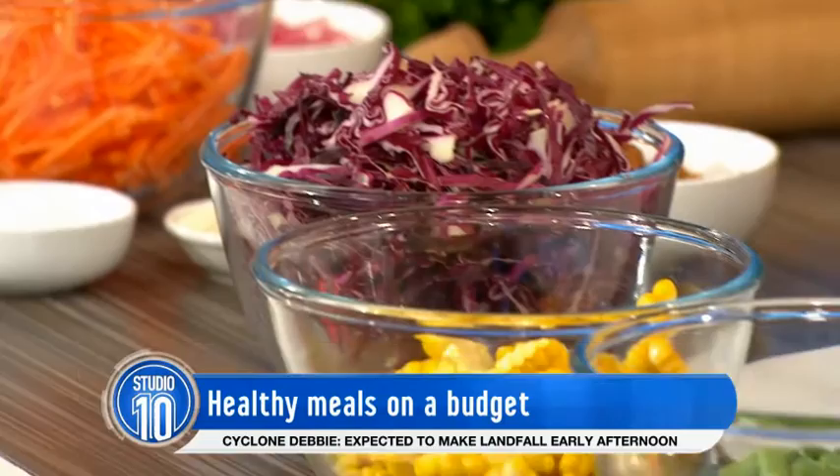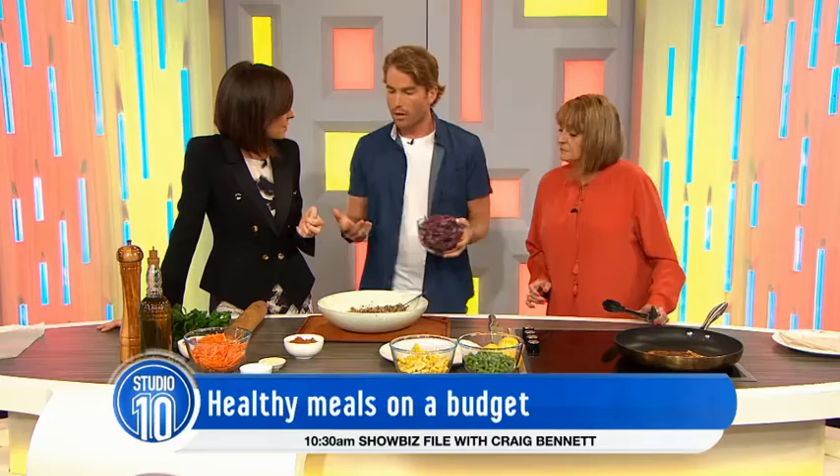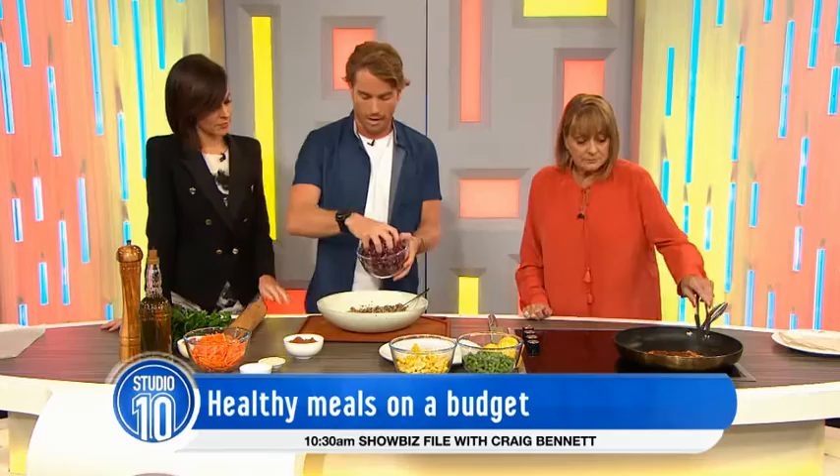We've got the salad element — the super slaw. I'm going to turn the chicken over. See that beautiful colour? There's often a misconception that healthy eating is very expensive, but that's completely incorrect. Once you've got those staples and then go out and get your fresh produce, you should be pretty good to go. The most expensive part are your herbs, but I like to grow herbs at home. If you live in an apartment like I do, you can grow them in an outdoor area or in a pot.